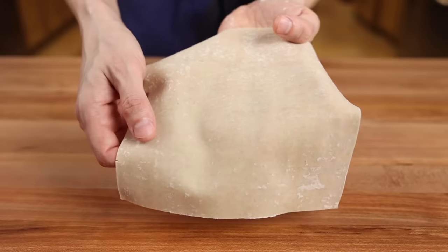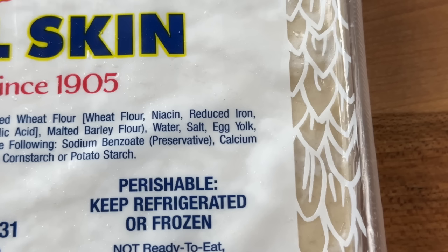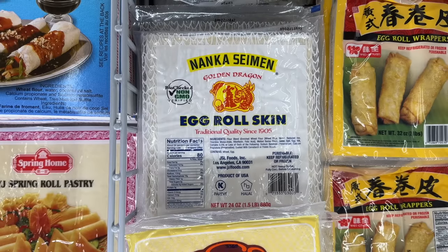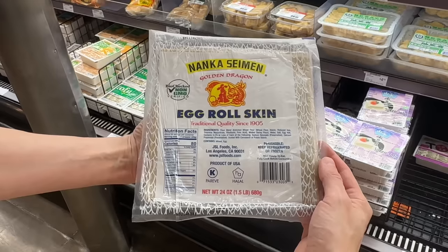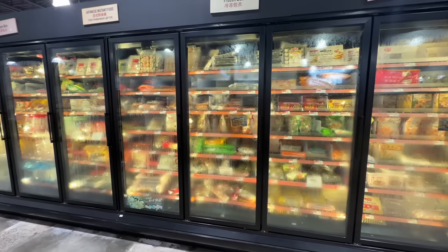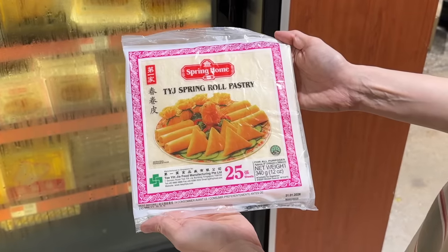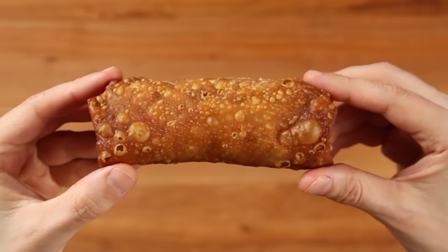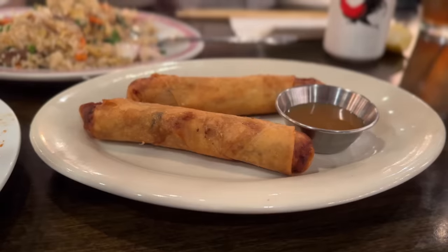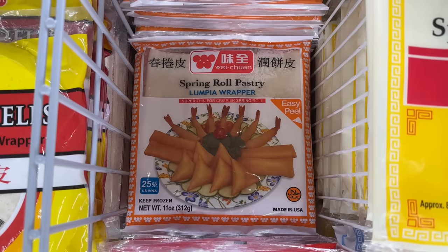The first thing we'll need to address is the style of wrapper used for egg rolls. Traditional American Chinese takeout egg rolls are made with a wheat pastry skin that often includes egg — hence the name egg rolls. You'll often find them labeled as egg roll wrappers or egg roll skins, and you can generally find them in the refrigerated section or the freezer aisle of most grocery stores. What you want to avoid getting are spring roll wrappers. These are a completely different style of pastry sheet that won't get us that blistered, bubbly, chewy exterior we're looking for. If you've ever had the fried rolls with a smooth skin at a more traditional Chinese restaurant, they were using spring roll wrappers.